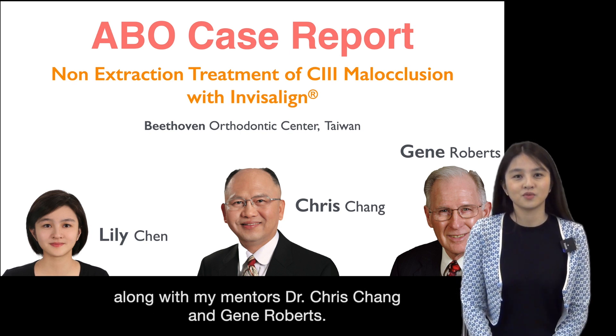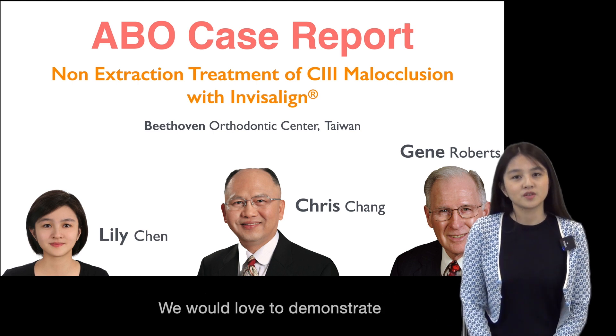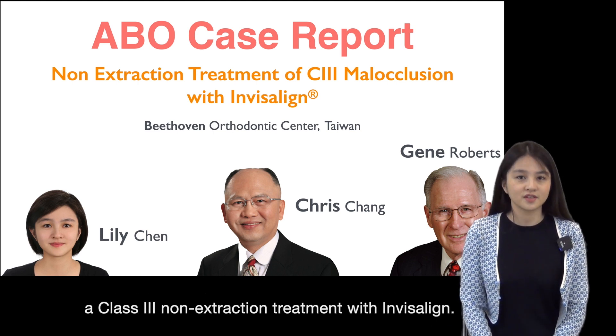Hello, this is Li Chun from Taiwan along with my mentor, Dr. Christian and Jane Roberts. We would love to demonstrate a Class 3 non-extraction treatment with Invisalign.